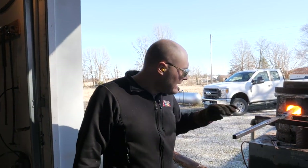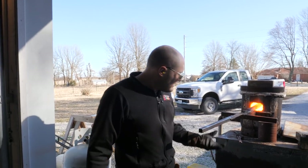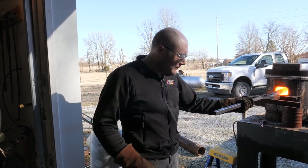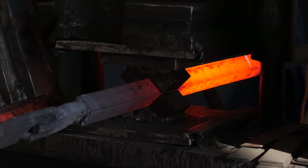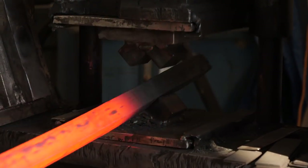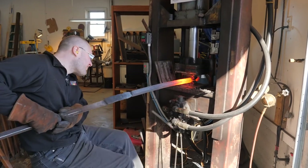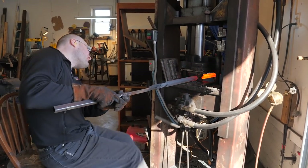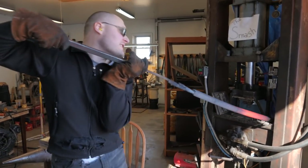Something that might help with these really massive billets is to make myself a bigger handle that I can really hold onto. If I had it a lot longer I might be able to really leverage it around where I want it — so maybe a little bit longer handle. I need another press with some flat dies in it. If I had flat dies on the press it would save me at least three or four heats during that whole cycle.